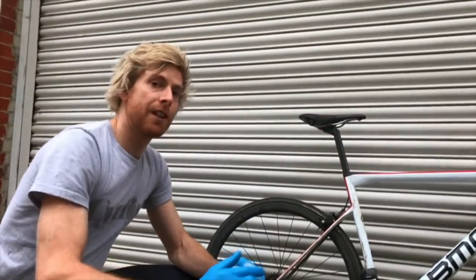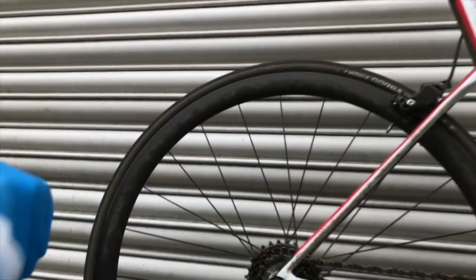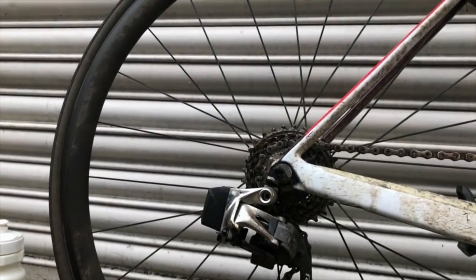We're going to do this video in real time so you can see how quick this is. You can see, if Pete zooms in a little bit, just how grubby the drivetrain of this BMC is — been out on a few winter rides, pretty caked.